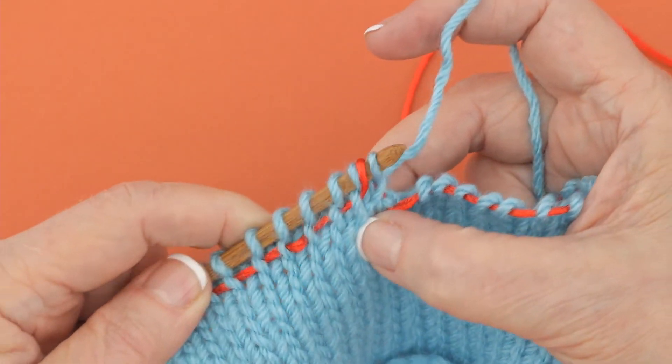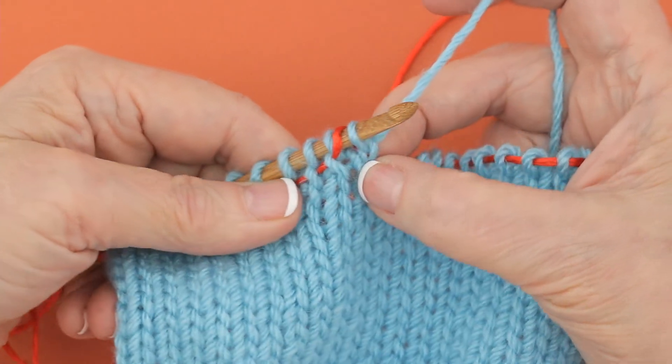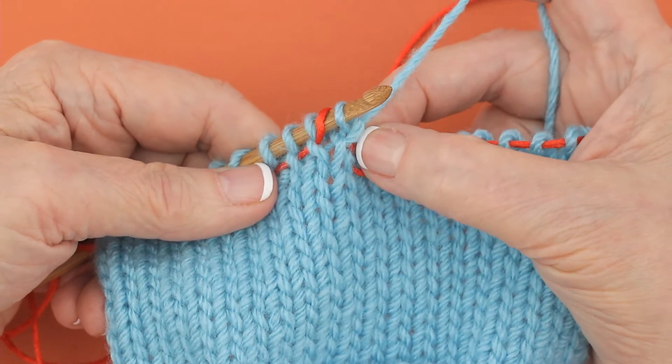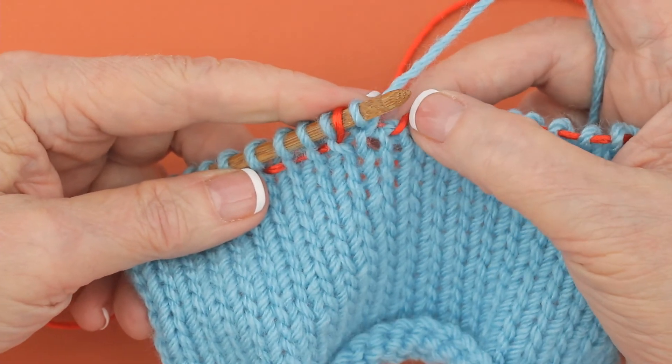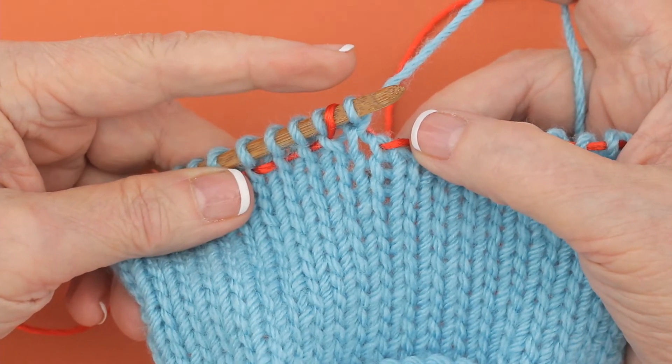This is a make one when it's completed — it looks like that. It closes the gap up a little bit, you see a little twisted stitch there, but it's an increase that does not use a stitch. And that's how you do a make one.